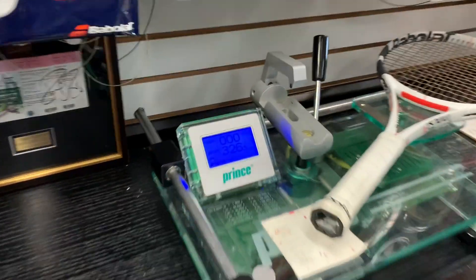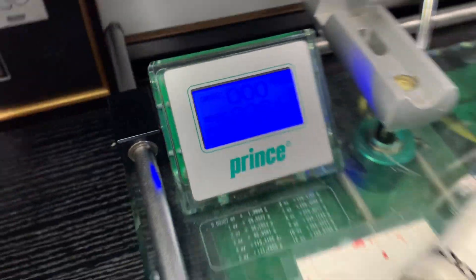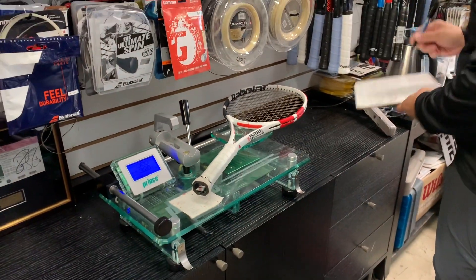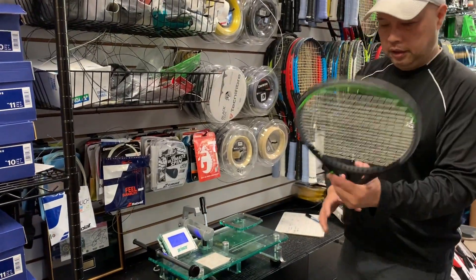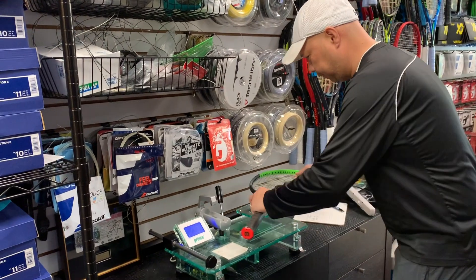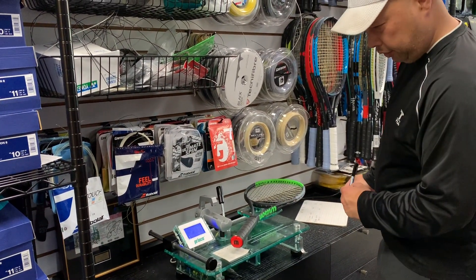On the scale: the Pure Strike comes in at 326.5 grams. The Wilson Blade weighs in at 322 grams.